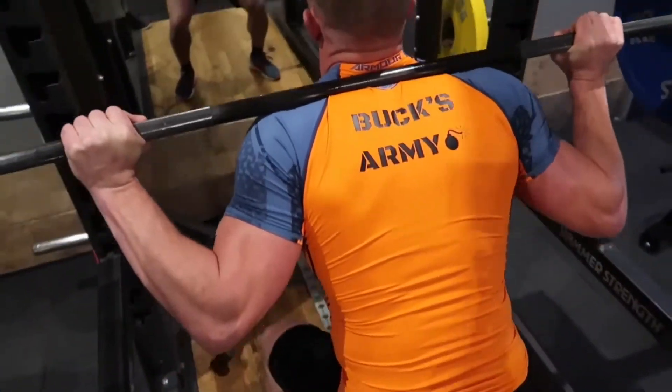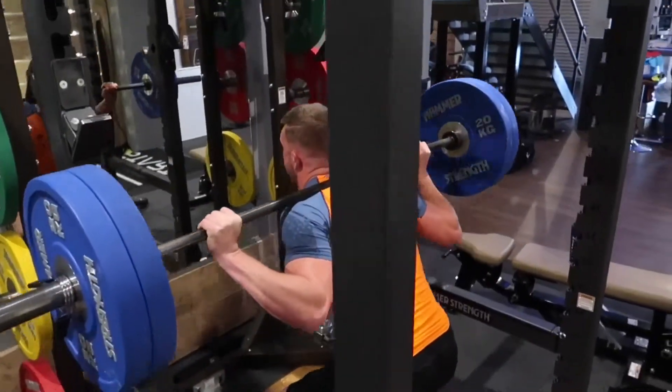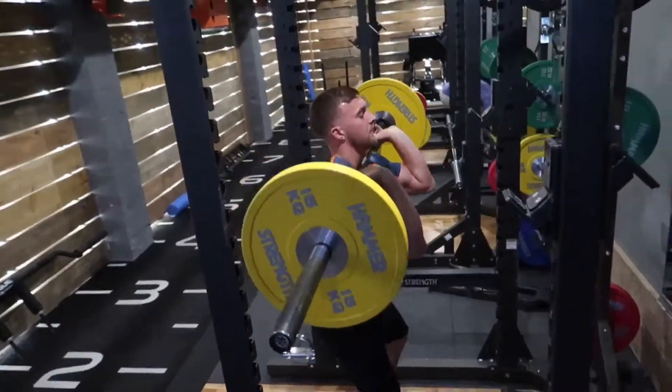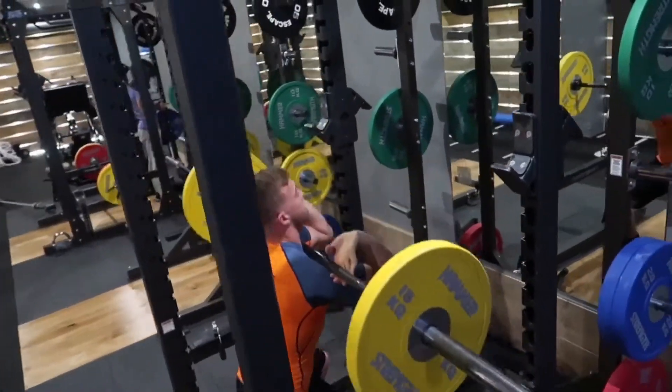I do vary the rep ranges, the sets, and the actual weight — going heavier some days, lighter with more reps on others. There are different variations you can do, all sorts of different options.